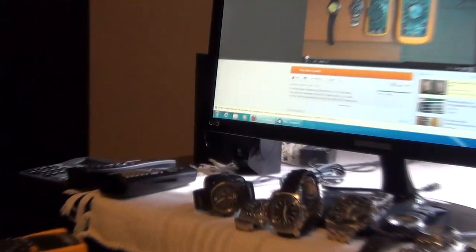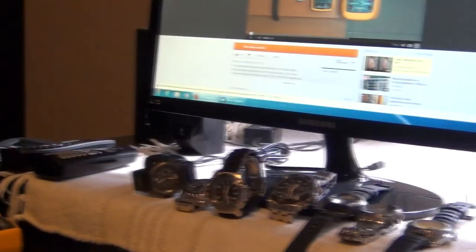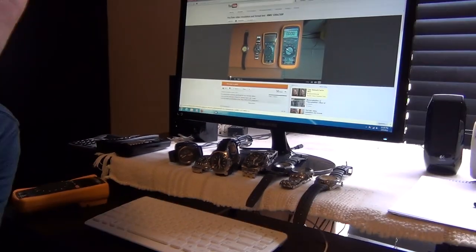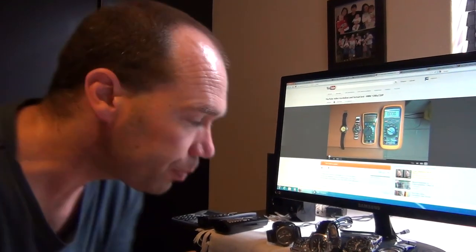I've got a few watches collected for different reasons and I thought some of you might find that interesting. For that reason I wanted good video quality on YouTube — something that showed really good detail.